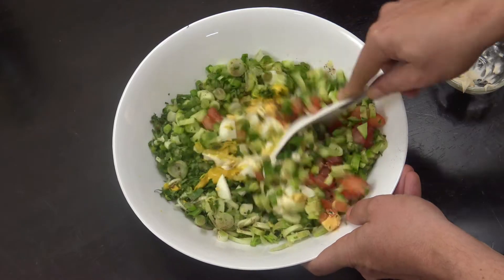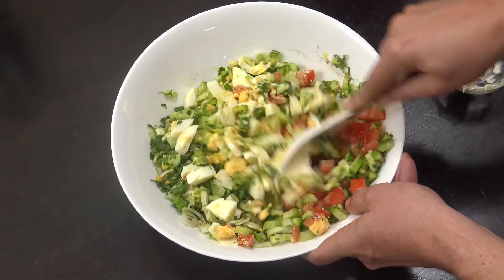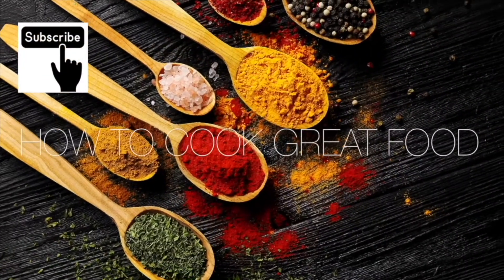Very simply, let's grab a spoon, get in there and give that a mix. All right, there you go — really simple. Adjust it how you like: a bit more cucumber, a bit more onion, up to you. I love that beautiful little salad. Lots of love, thanks a lot!